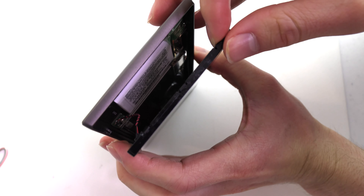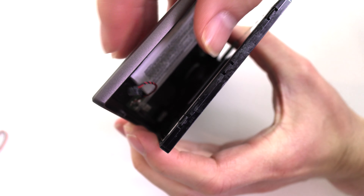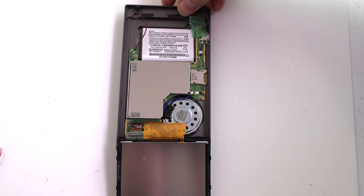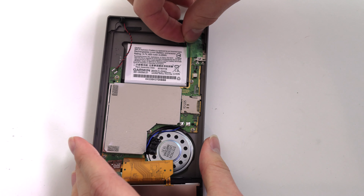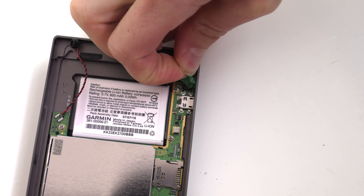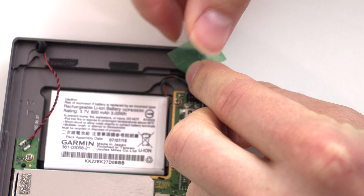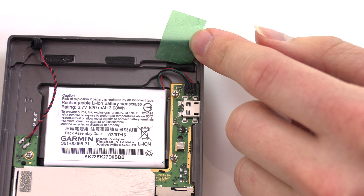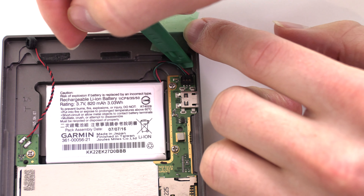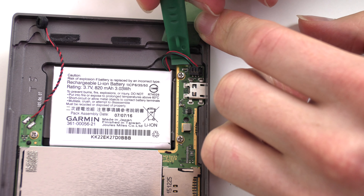Carefully open your Garmin and detach the GPS receiver from its slot as shown. Remove the piece of tape from the battery connector.